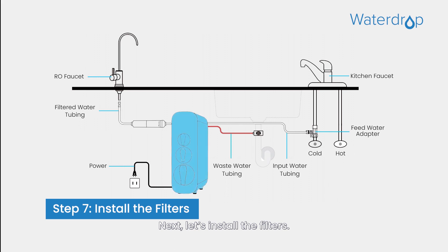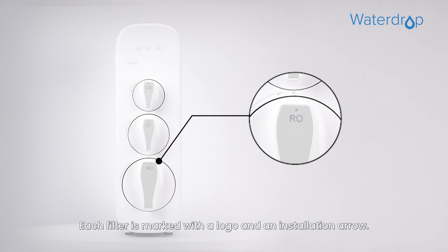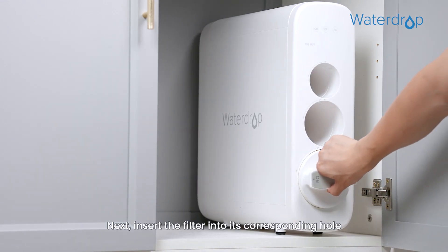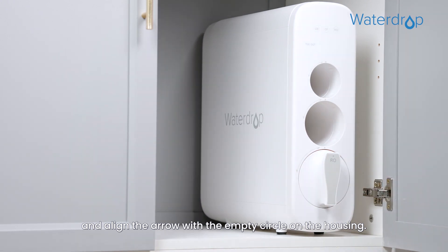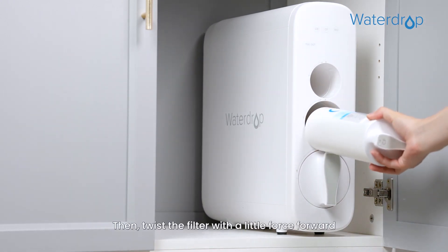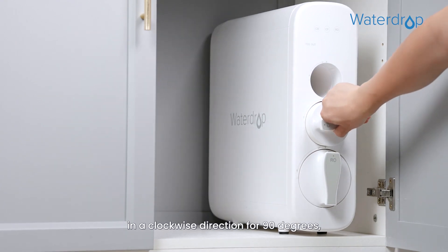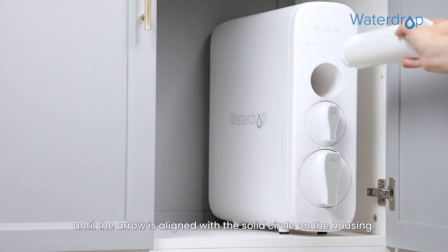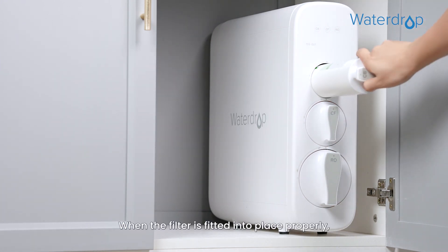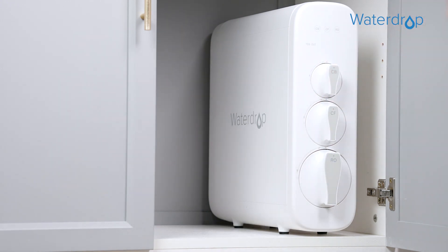Next, let's install the filters. Each filter is marked with a logo and an installation arrow. Insert the filter into its corresponding hole and align the arrow with the empty circle on the housing. Then twist the filter with a little force forward in a clockwise direction for 90 degrees, until the arrow is aligned with the solid circle on the housing. When the filter is fitted into place properly, you may hear a clicking sound. Now you have completed the installation of a filter.